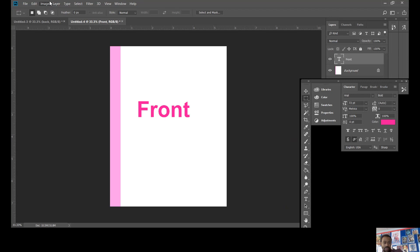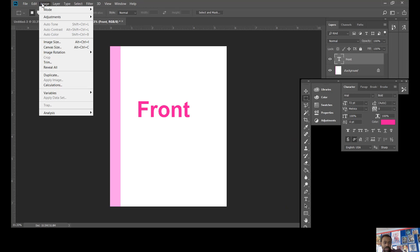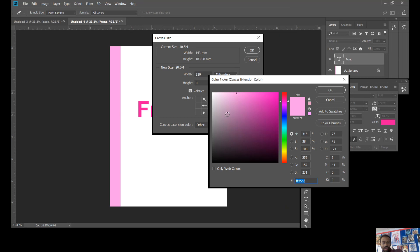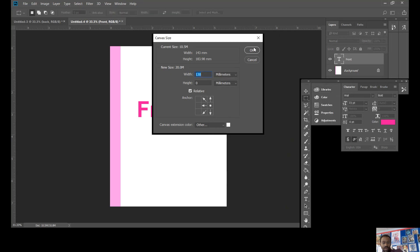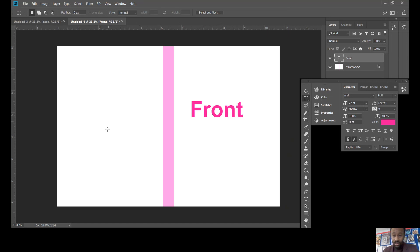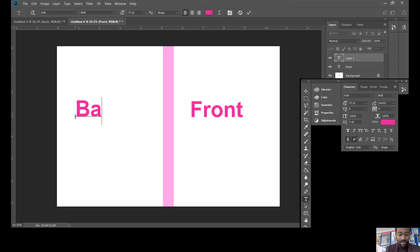Next we need to add the back. Go back to Image > Canvas Size and do exactly the same thing — 130 millimeters. Keep it relative, click the anchor so it comes out on the correct side. Make it white so it matches the front, then click OK. Go to the text tool and write 'back' so we know what it is.